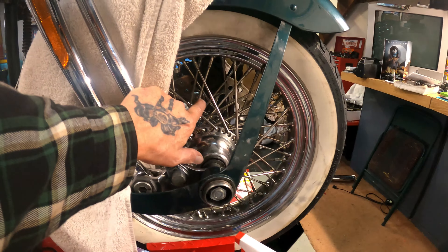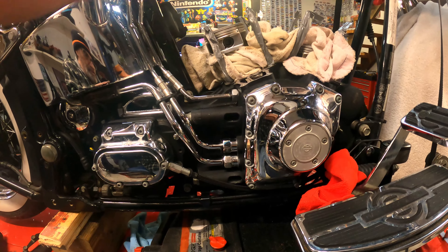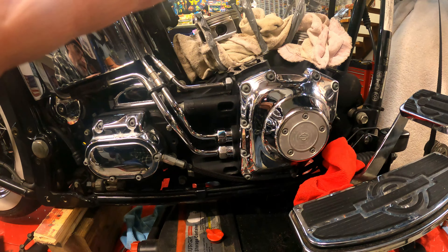I loosened up the bleeder valve on the rear brake line so when I get the new line it's all ready to go. I sprayed some PB Blaster on it just to make sure it wasn't frozen up. I've got some chrome inserts going in here that go on with double-sided tape — I'm not a big fan of that, but I wanted something to dress this back up without going the full chrome route.